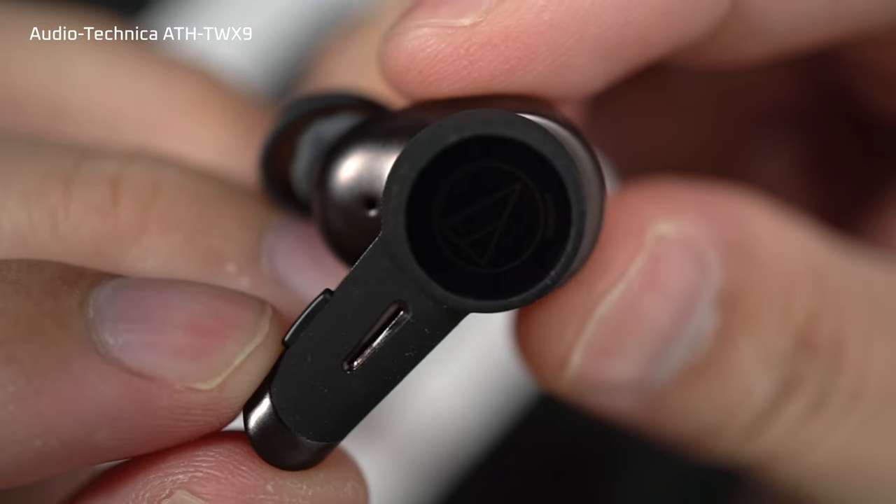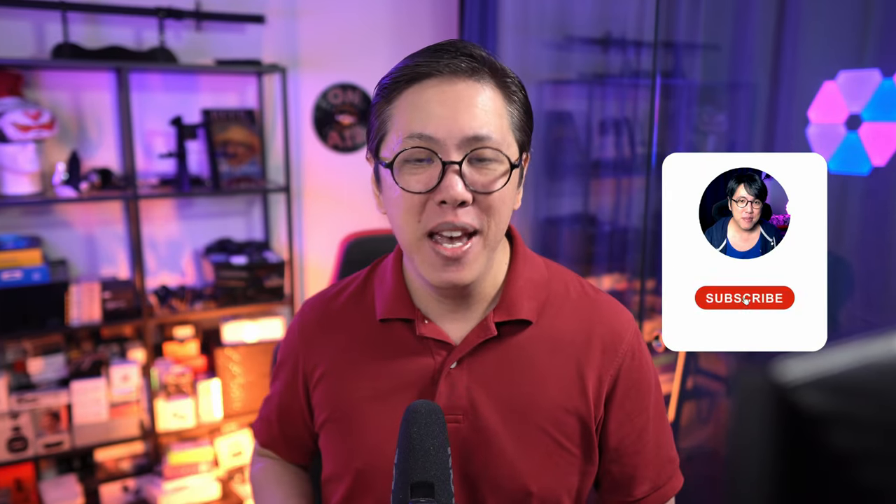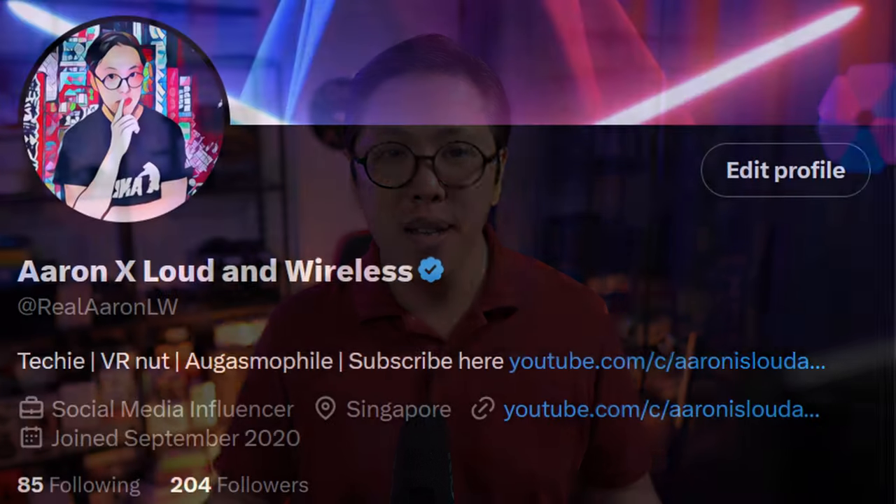Instead, get the TW X9 or some other earbud. Overall, I like the X7s — with a bit of tweaking of the sound, I like them even more. Definitely worth looking at the Audio-Technica ATH-TW X7. Thanks for watching. If you want to see more reviews like this one, get subscribed and tap the bell button. I'm also on X where I talk about stuff I find interesting. And if you want to know what I think about the TW X9, click here to watch that review. Also, please ignore what I said about the X9's controls — a software update later made it just as customizable as the X7's controls.